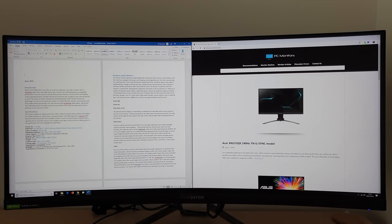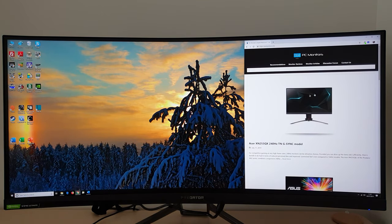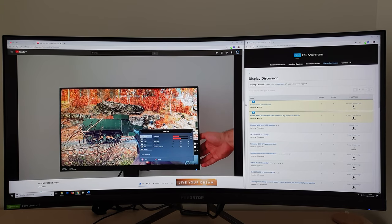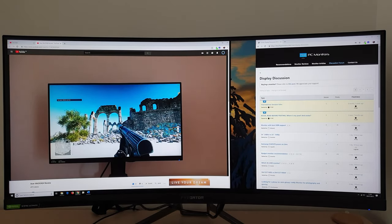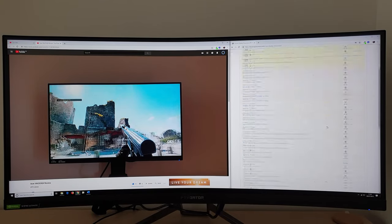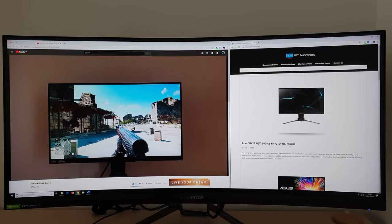Something I quite like to do when multitasking — or procrastinating — is have a website open in about a third of the screen, still enough space to read text and interact with content, and have the rest of the screen showing a movie or something like that. Running cinema mode on YouTube, you can optimise the screen space and get most of the screen occupied by a video, which is quite immersive, but with a little bit of space to work with internet content as well.